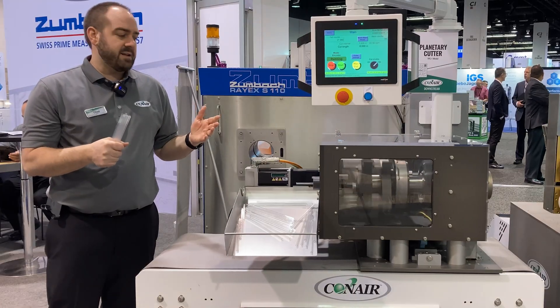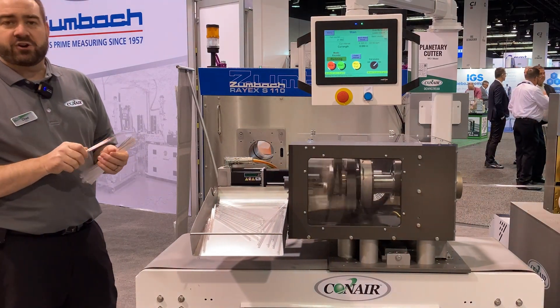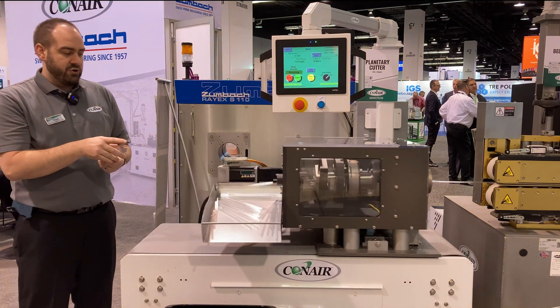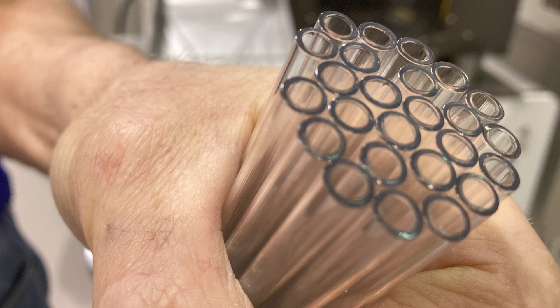So when would you need something like this? Well, this is particularly designed for when you're cutting materials that are difficult to cut. If you were cutting this with a fly blade, you'd probably get fracturing or bad cuts. You can see that with the planetary cutting function, we're getting some great cuts on that hard polycarbonate.